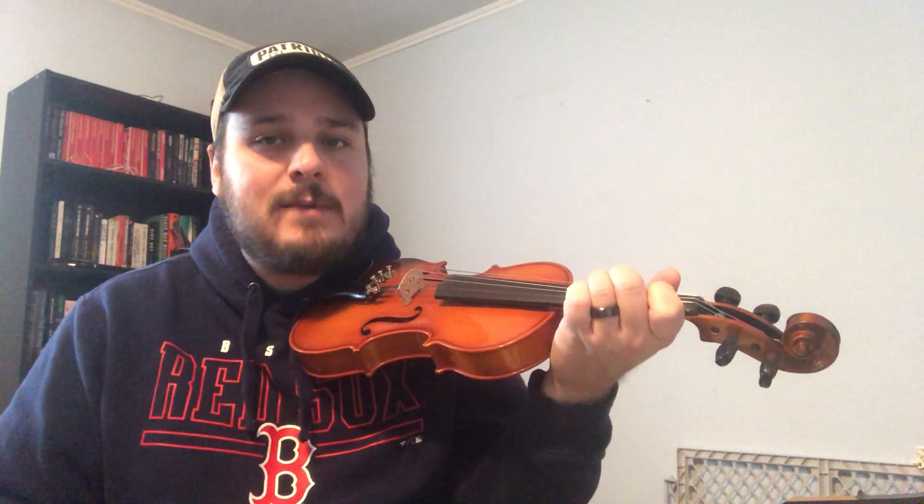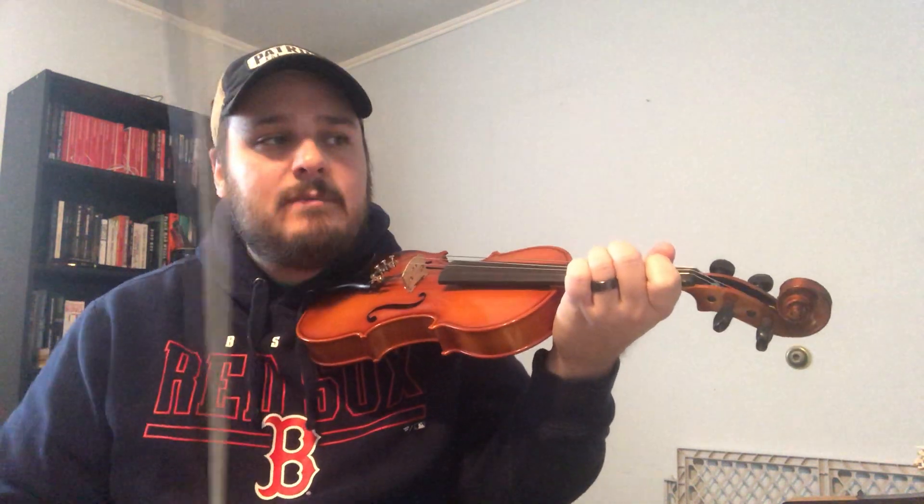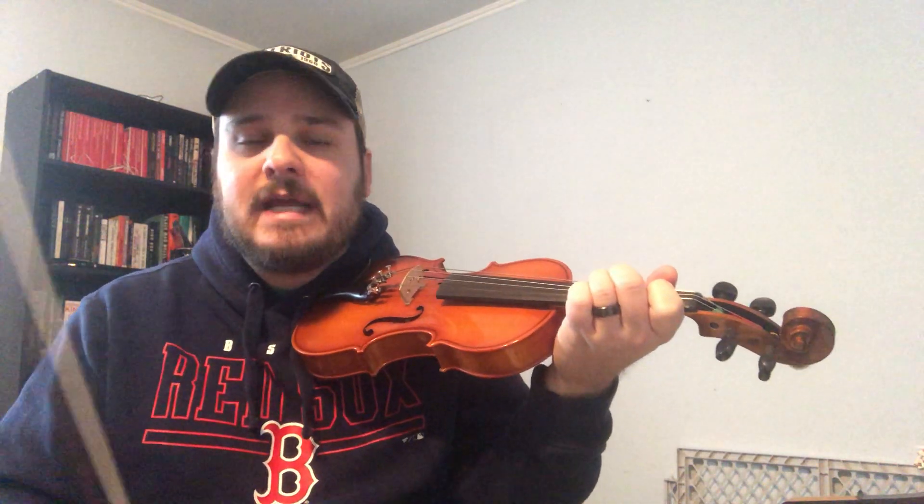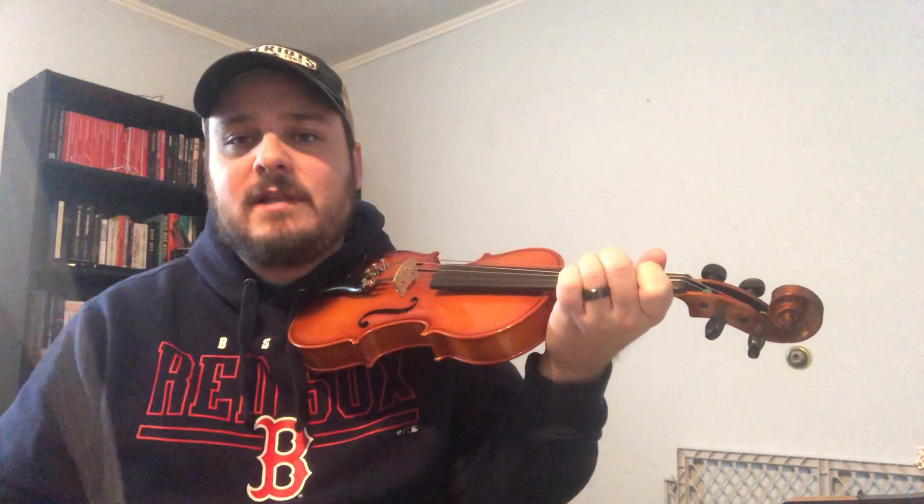Don't forget to follow the bow direction when we hit a rest — we're kind of freezing in place. When we started off, we're going down, up, down, freeze, up, down, up. Unless we get that little apostrophe-looking thing that tells us to lift the bow and start with another down bow, we're always going to go the opposite direction on the next note.